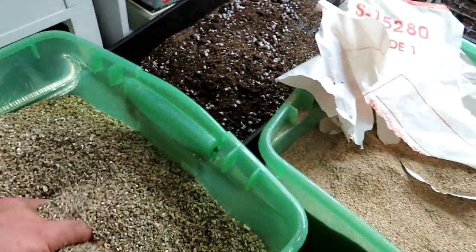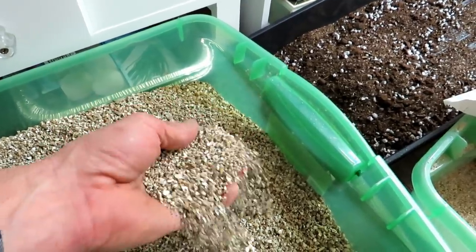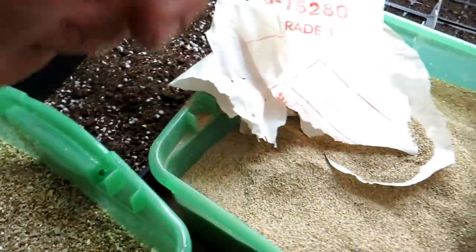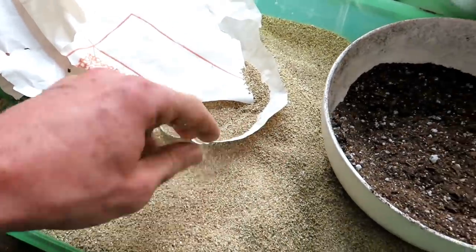The coarser vermiculite is probably what you'll find in bags at Home Depot or Lowe's — I think Vegoro sells this. You can use coarse vermiculite for the potting up mix, but for the seed starting mix you want a nice fine vermiculite.